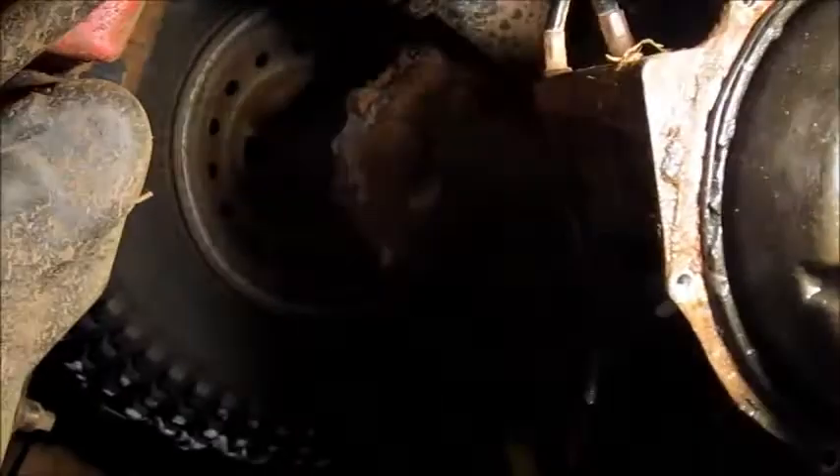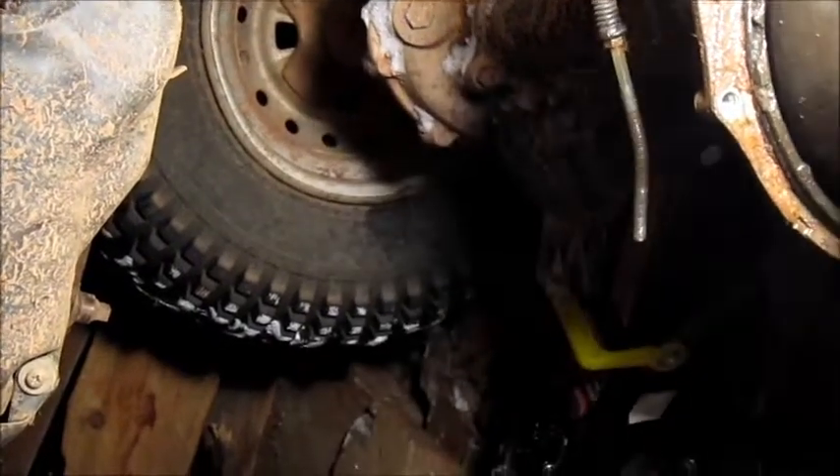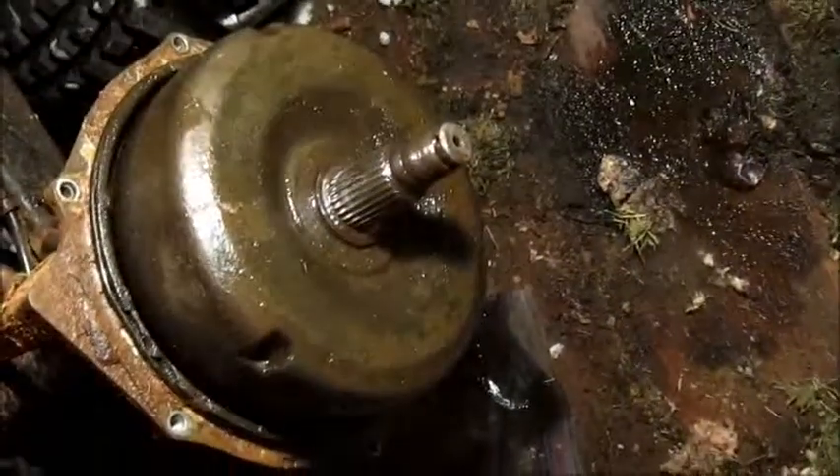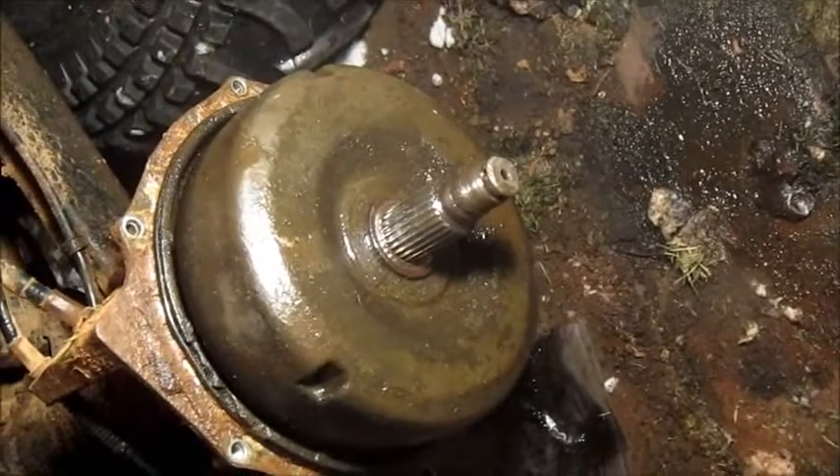This thing is on tight and getting it loose from the axle is proving difficult. I'm going to hit it up with some penetrating oil and see if I can get it out. I hit it a few times with the mallet and it seems like it's loosened up a touch.